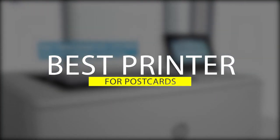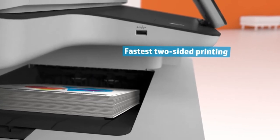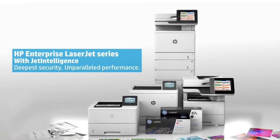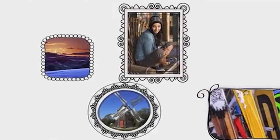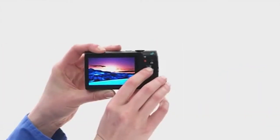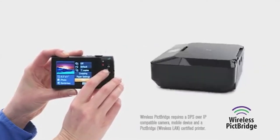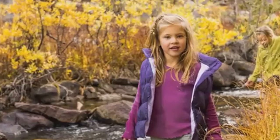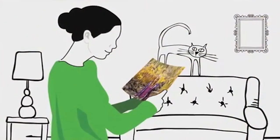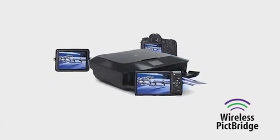Best Printer for Postcards. Postcards are a very delicate piece of artwork. The type of paper used is comparatively thinner than your ordinary piece of printing paper. They are slightly more slippery and susceptible to dye smear. It is for this reason that anyone who wants to venture into postcard printing needs to be careful about the type of machine they choose. We have compiled a list in this video so that you can compare and choose the perfect one for you.